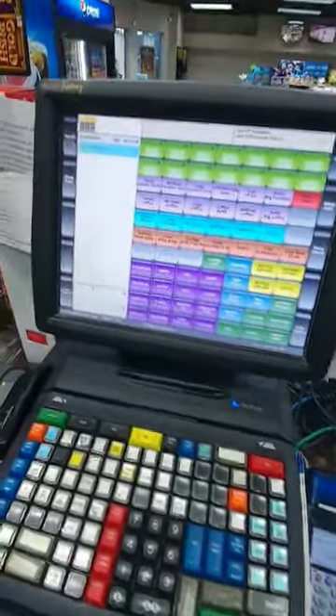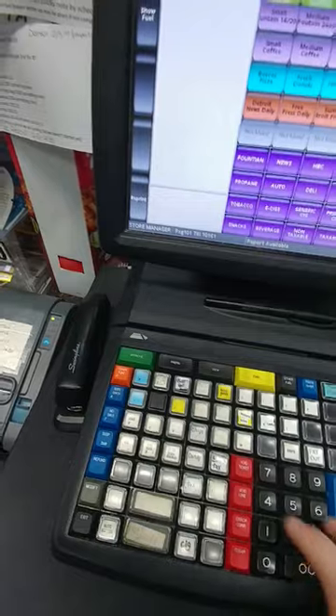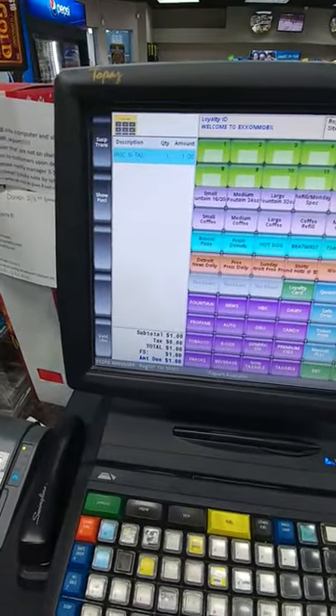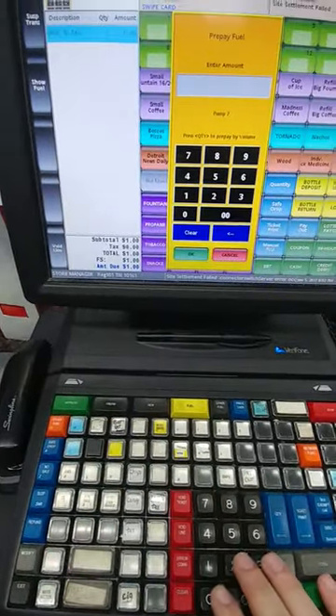For example, let's say we have these M&Ms. First of all, we can scan them and it's going to show right here — M&Ms and the price — or we can just do it manually. Let's say it's one dollar, then we press no tax and it's a dollar. Let's say the customer is on number seven and he wants twenty dollars of gas, so just put twenty. Now we've got grocery and gas at the same time.